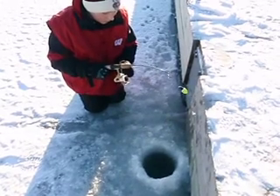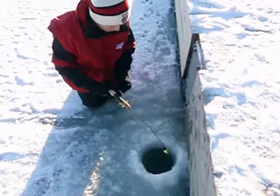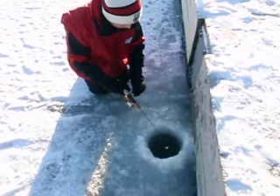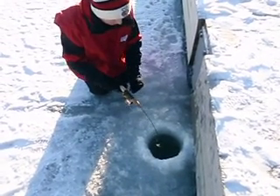Well, I think there's some weight there. Reel back down, and then when he starts running, that's when you really want to get the rod tip in the water and keep that line away from the ice. That's such a blast on those little ice fishing rods. You can't beat that.